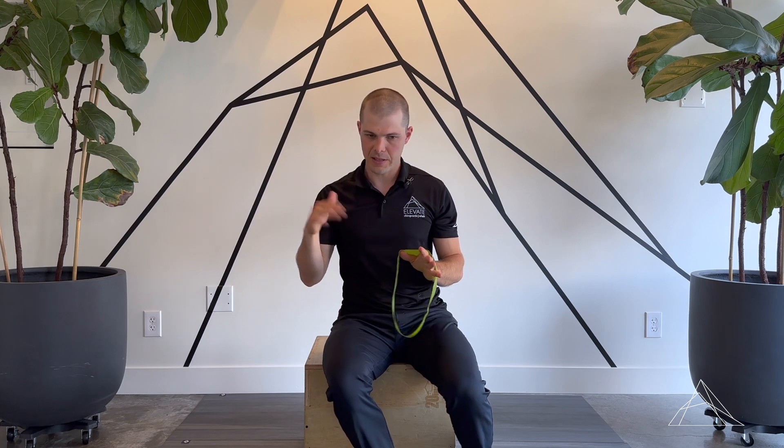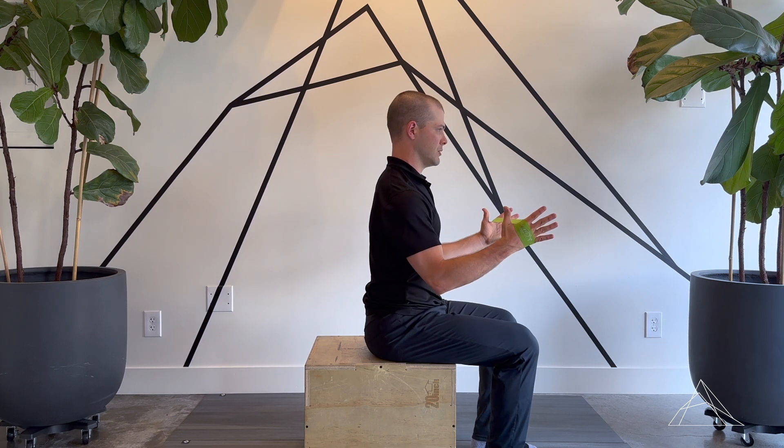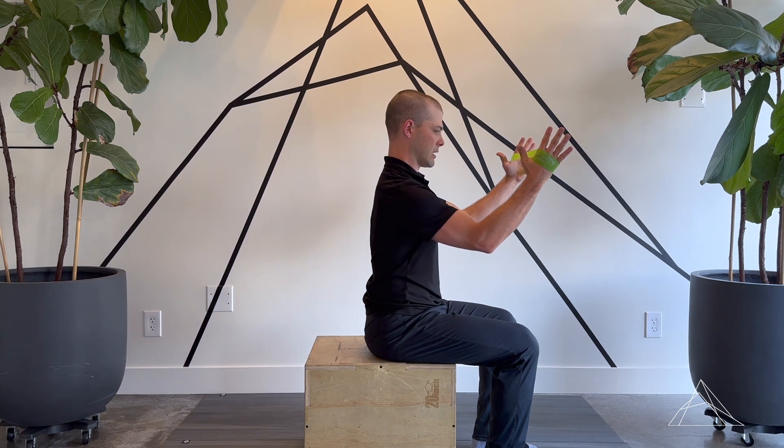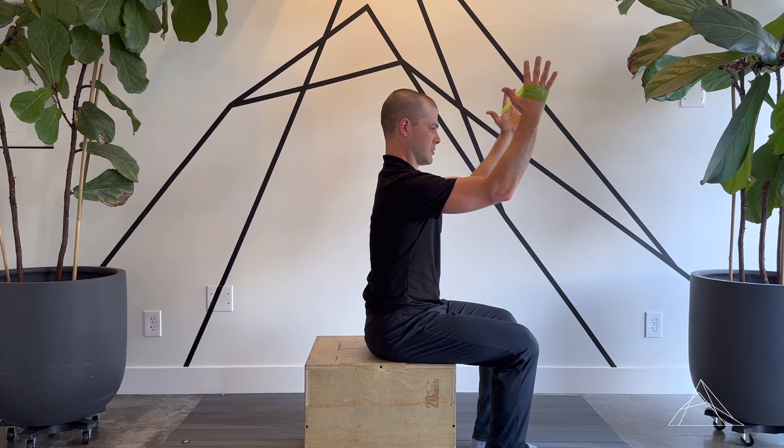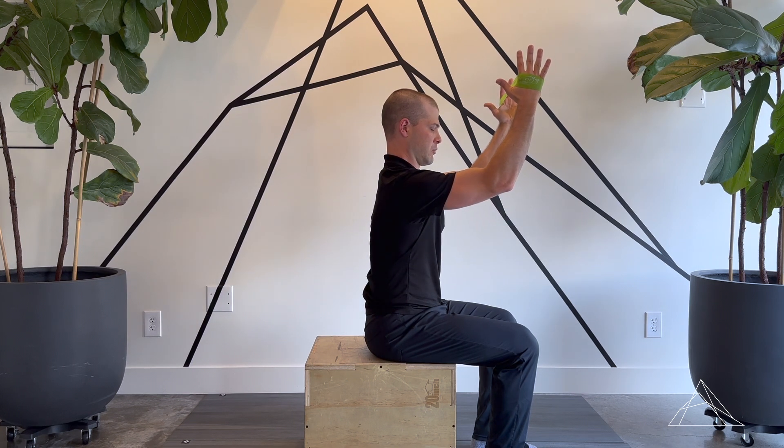From the side view, we can kind of see where things can make this pretty easy. Same setup — I want to watch my back and it should be staying pretty much exactly the same. I should be staying relatively stacked with my head, my shoulders, and my back. That's where I want to get.